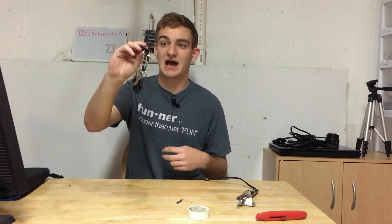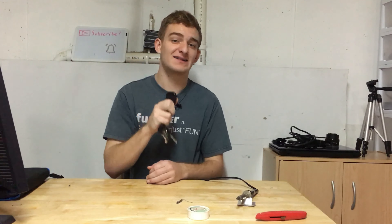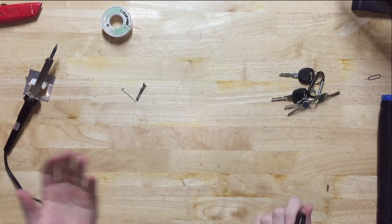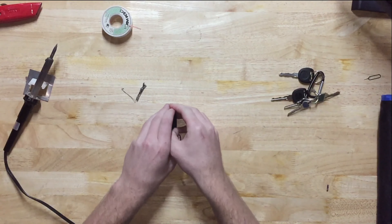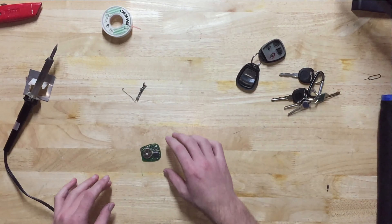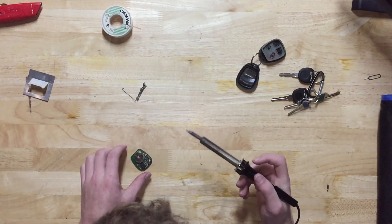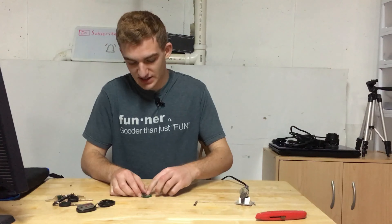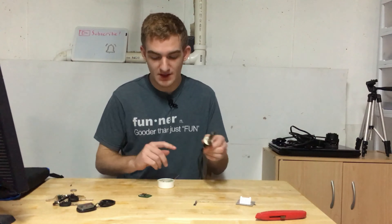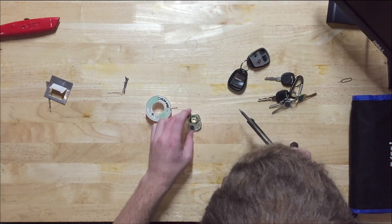So with our new key that has been copied and has been proven to work, we can now start working on the remote, where it has been proven not to work. This is why I keep all my keys on a carabiner. So our soldering iron has heated up enough, and what I'm going to do is remove the battery, because it's not soldering to that. And then let's see if we can go in and try and clean up some of the solder.